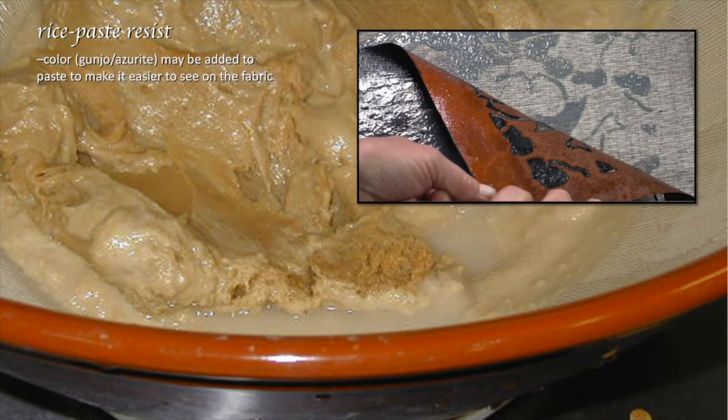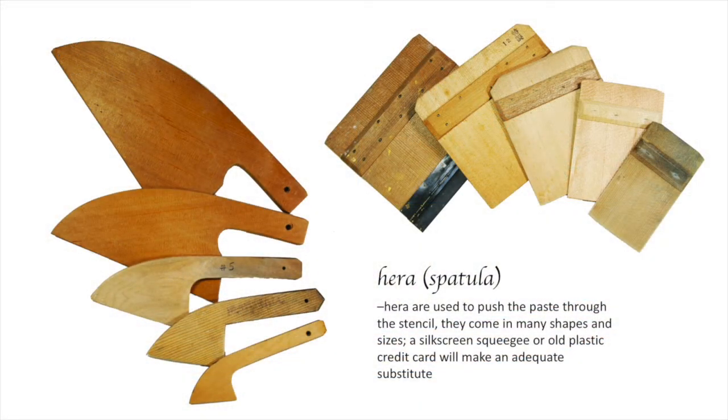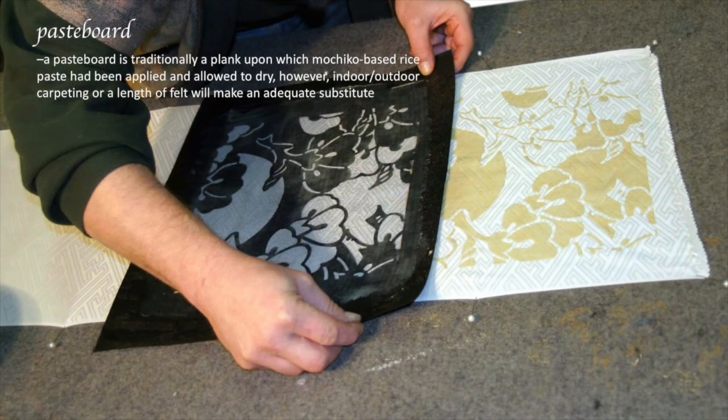Another integral ingredient is the rice paste. Sometimes color is added to make it easier to see on the cloth. That paste is applied with a range of spatulas, coming in all different shapes and sizes depending on the preference of the dyeing artist. To apply the paste, it's first pushed onto the fabric. If it's a repeating pattern, that stencil is picked up and moved down, more paste pushed through, and on and on until the bolt is filled.